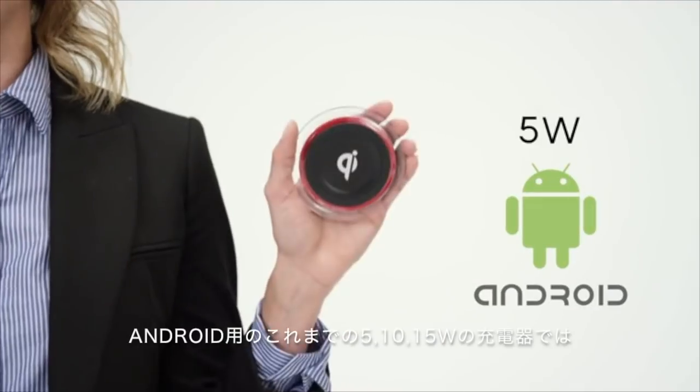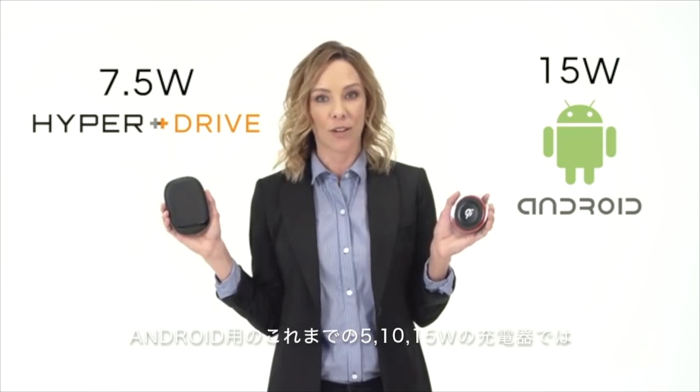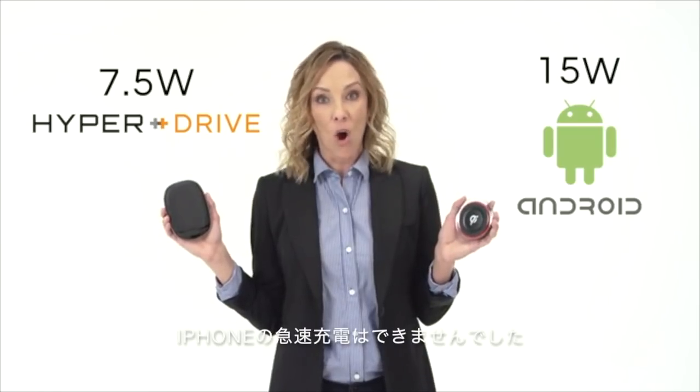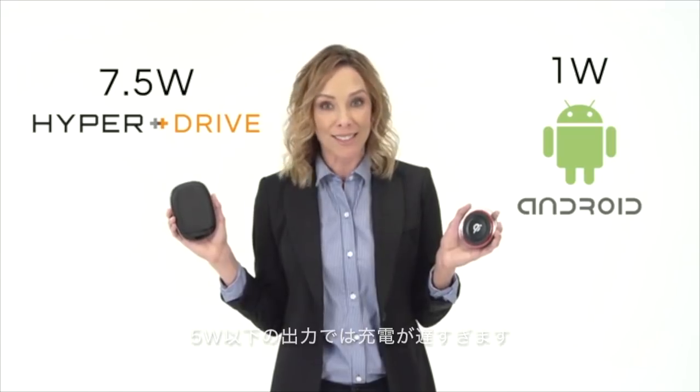Traditional so-called 5, 10, or 15-watt wireless chargers that were previously created for Android will either not work or charge the iPhone much slower at 5 watts or less.